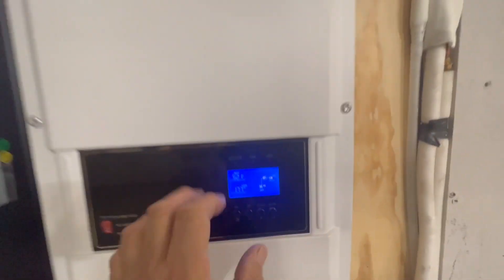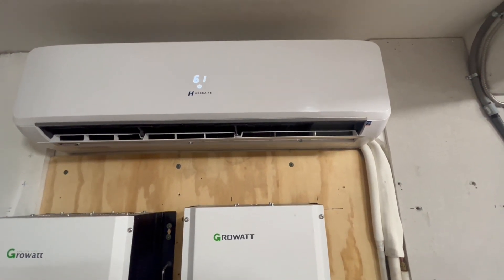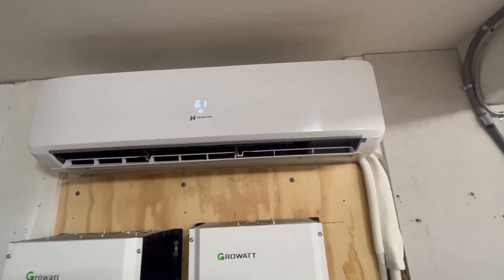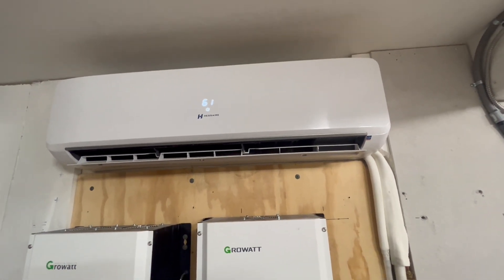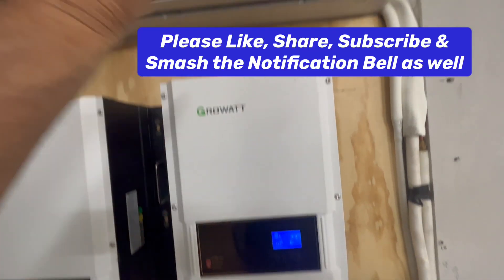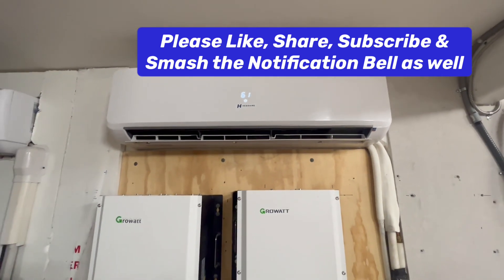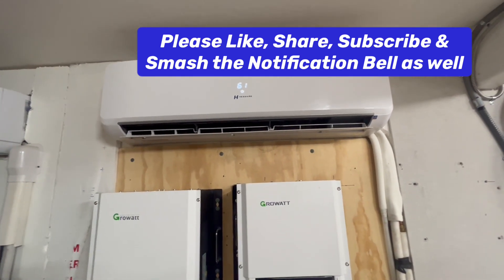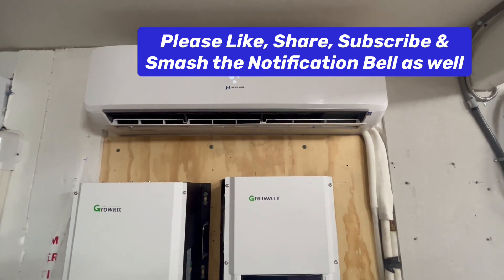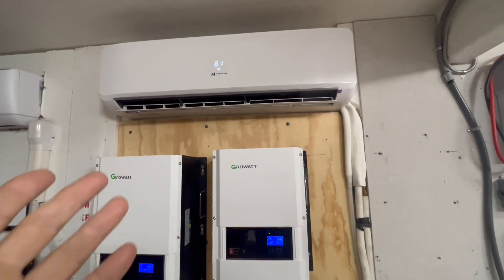Earlier we had this running at around 600 watts. You might get it down to 500 watts once the room is at temperature, and you'll be using around 10 or 11 amps to maintain that. Going into the night, you're not going to use as much power as during the day — because every hour after sunset, your house cools down more and requires less cooling.